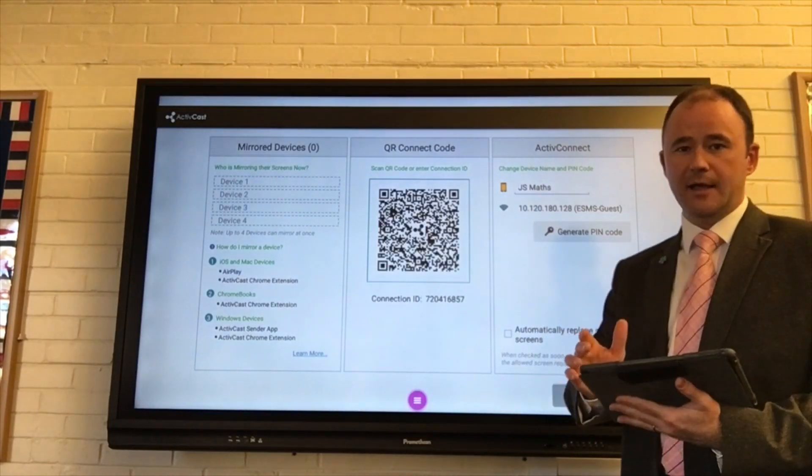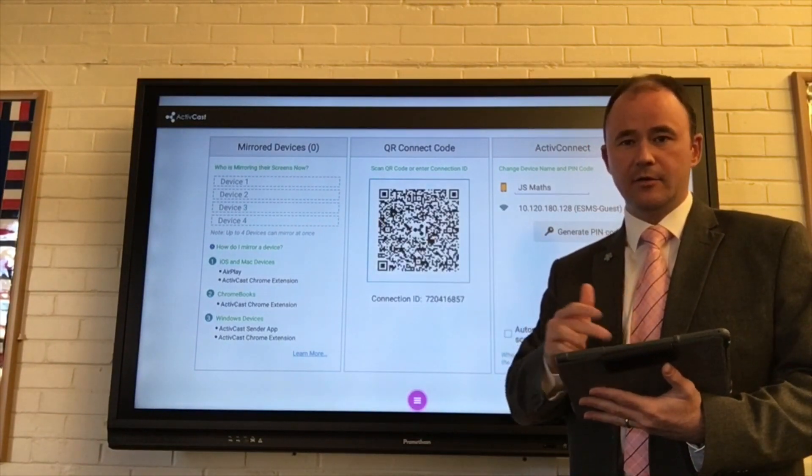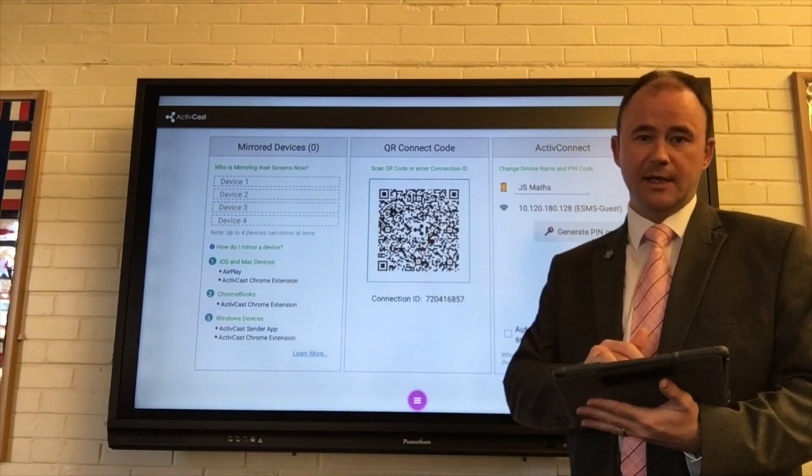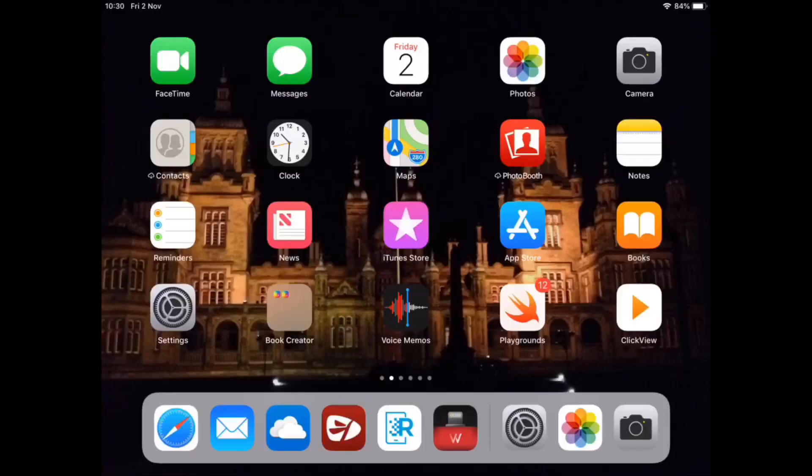Now, on my iPad, I'm going to activate the screen sharing or the AirPlay mode, either by swiping down from the right hand side or swiping up. You'll see this option here. I'm going to select Screen Mirroring, and then from the list of possible Apple TVs on the screen, I'm going to select Junior School Maths.